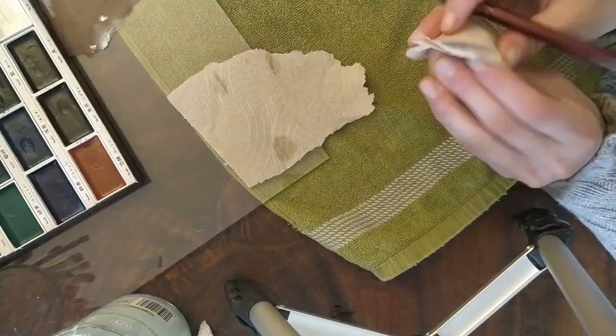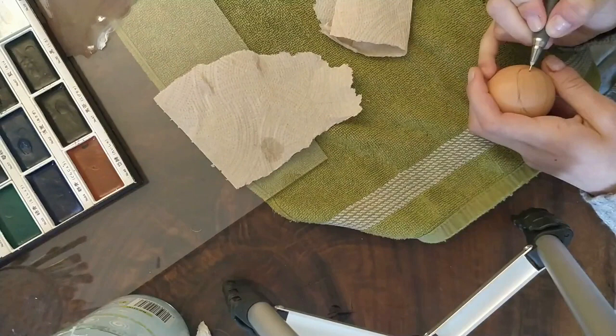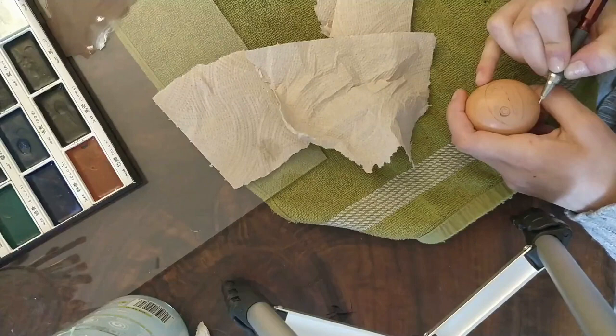Hello everybody! Today I will be using acrylics to paint the design of a Daruma doll on an egg. Quick disclaimer: I didn't take out the contents of the egg before I started. If you want to just paint on the shell, you can poke a hole at the top and bottom of the egg with a needle and blow out the egg. I know from previous experience that blowing the egg out is not as easy as it sounds, so I chose not to do it. Of course, if you don't extract the egg, you may have to throw the egg out a few months after painting it.